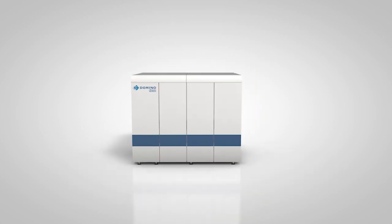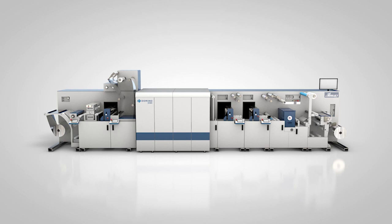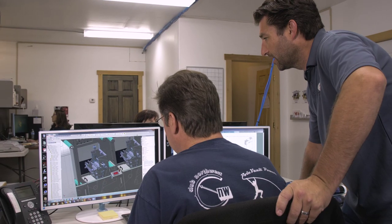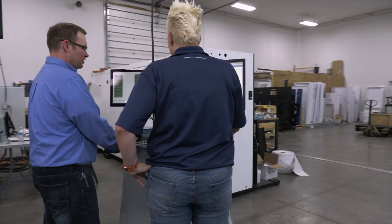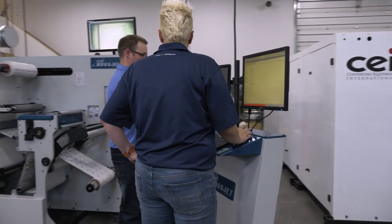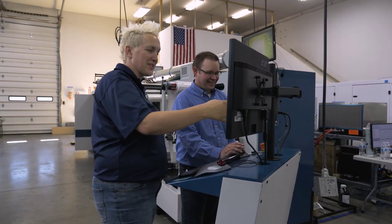Domino has been dynamite. The N610i integrated with the CEI press has been an incredible partnership. What I see here is the support mechanisms — we work together very, very well. Domino has fantastically qualified people that are always making sure that the customer is taken care of.